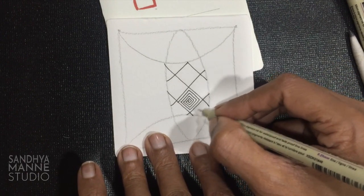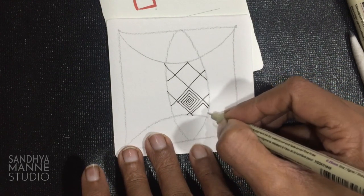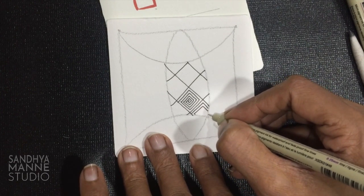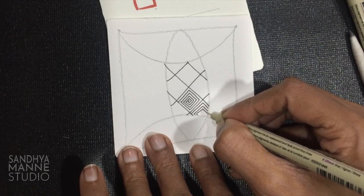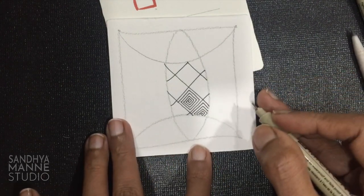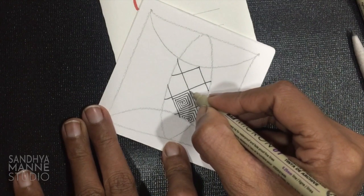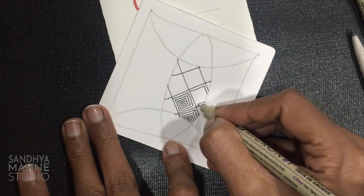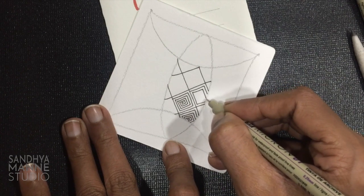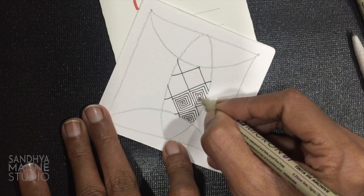So I stop right there. Now I start repeating this in my next section. I go ahead like this, imagining my square somewhere here and then coming out like this. Let's repeat this again in this section. Notice I'm starting at the same side — everywhere I'm trying to start on the same side so there is some evenness and some rhythm to the whole drawing.